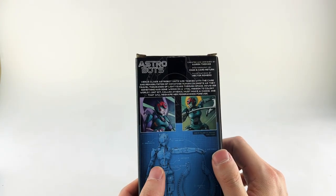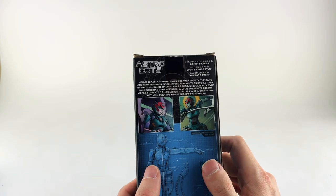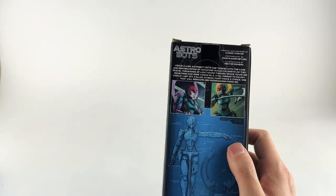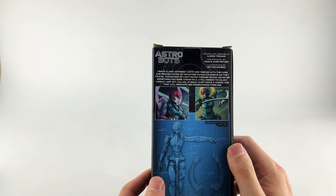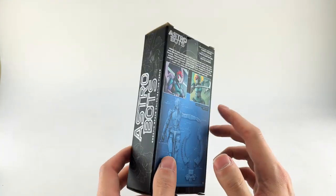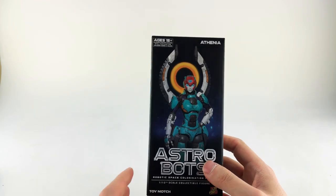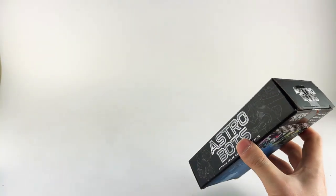On the back you get a little bio about her. Venus class Astrobot units are tasked with care and rehabilitation — so she seems like a medic bot, similar to Chromia. That's it for the packaging. Once you get it open, there are no instructions.